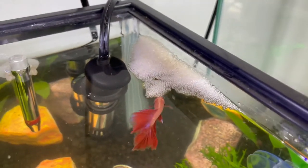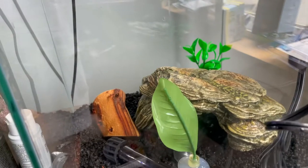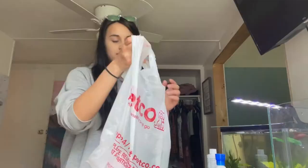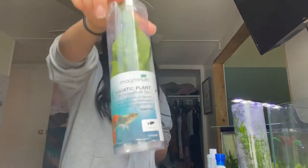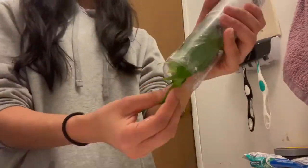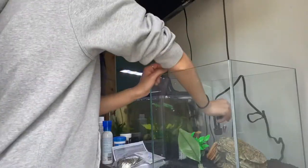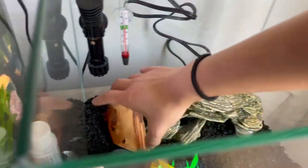Look at all this stuff — I did not expect that thing to take up that much room. I wanted to make sure there were enough hiding places, but there clearly will be. I got lots of plants from Petco — this huge one, it says Nana, an Asian water fern, and another one. I also got this really pretty one from PetSmart.